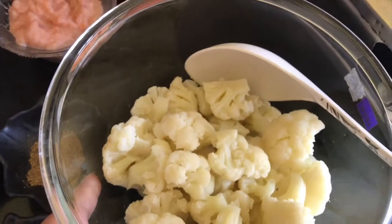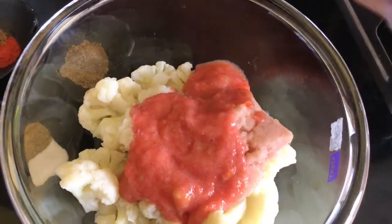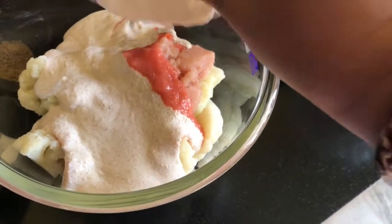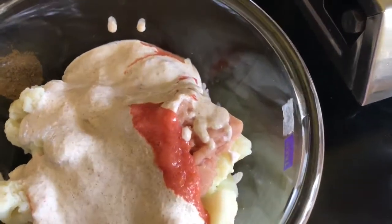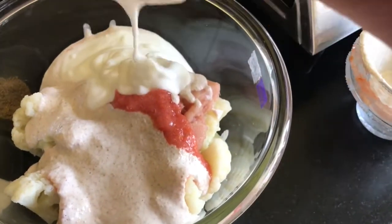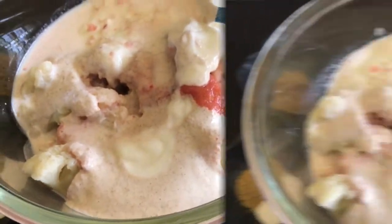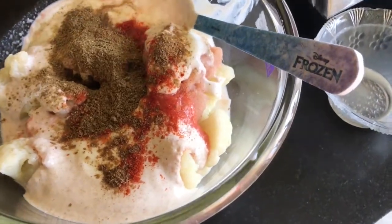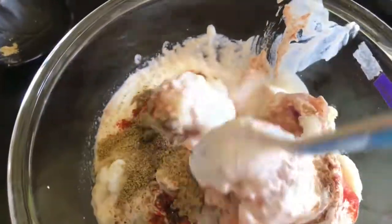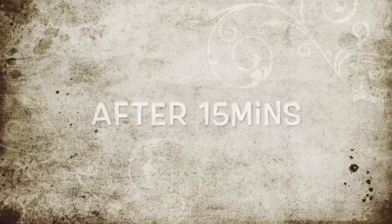First, we will marinate the cauliflower. I have ginger, garlic and onion paste added. I have added the kasuri methi and cashew-poppy seed paste. This is homemade curd — you can use normal curd. I have added milk and curd, then added kasuri methi and salt to taste. In 2-4 minutes I am adding soy sauce. We will marinate it for 15-20 minutes.